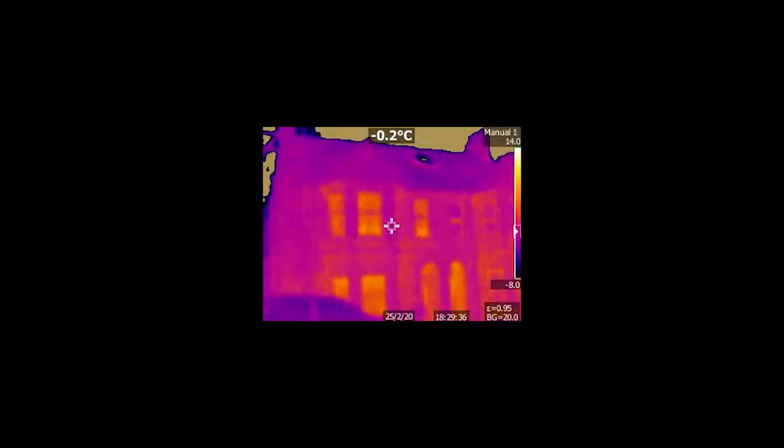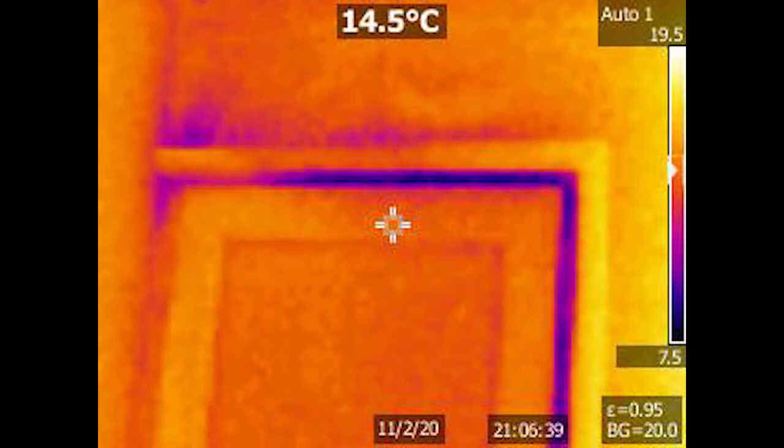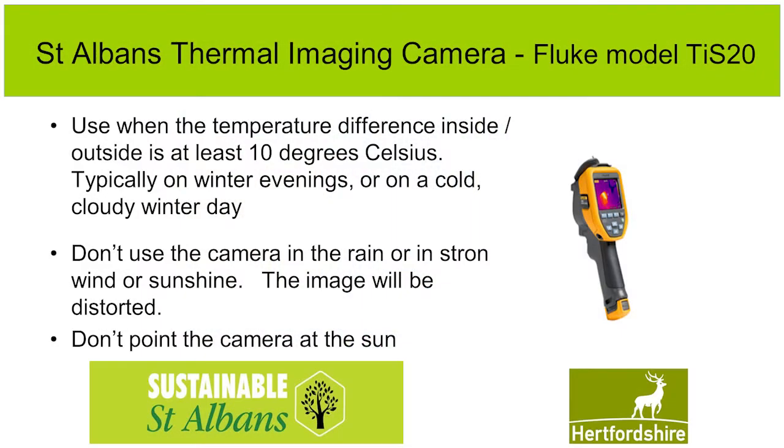The camera enables you to see the heat leaking from your home when you use it outside. It shows you the cold air coming into your home when you use it indoors. You see colour-coded pictures showing temperature differences, and these are best when the temperature between indoors and outside is at least 10 degrees Celsius, so typically on winter evenings. It doesn't have to be used at night — a cold, cloudy winter day will do too. But the camera shouldn't be used in strong sunlight or you'll get distorted images, nor outside in rain or strong winds.